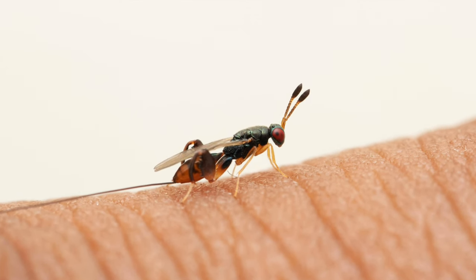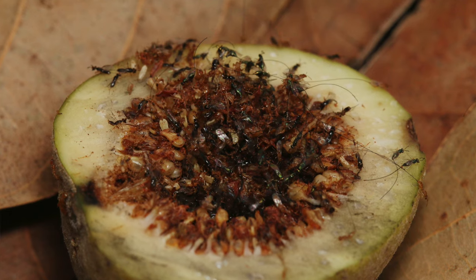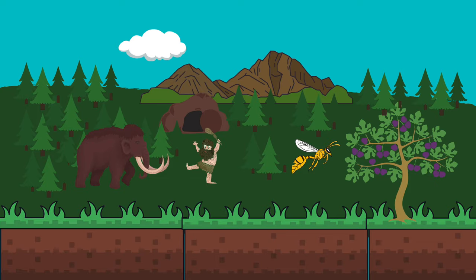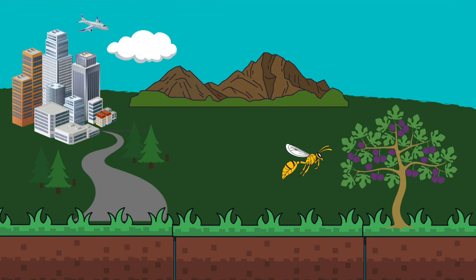Which leads nicely onto the next point: all ficus are pollinated by geographically specific wasps and cannot be pollinated by other insects. The relationship between fig wasps and their relative trees has been thousands of years in the making. Here is a paragraph written by Jerry Meislick in his fantastic book, The World of Ficus Bonsai.